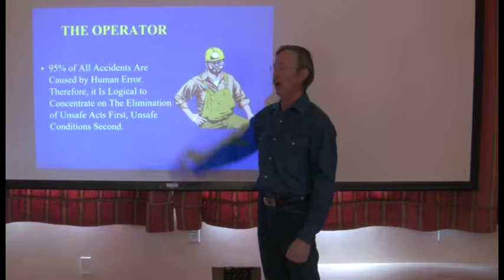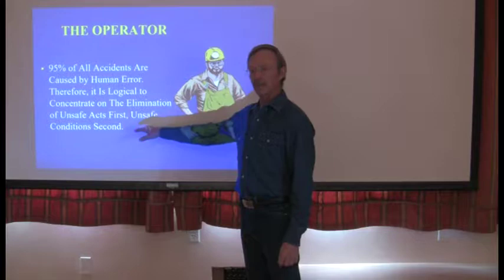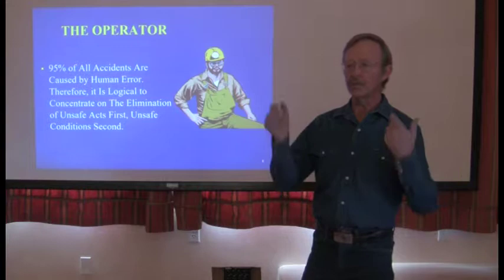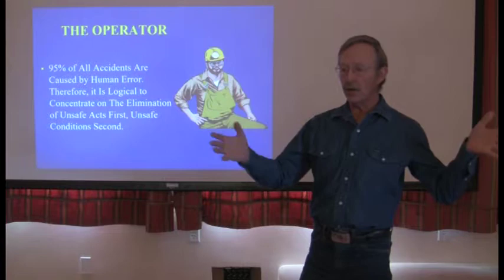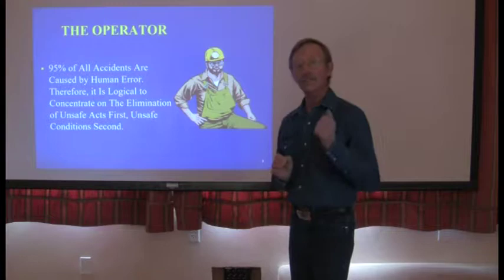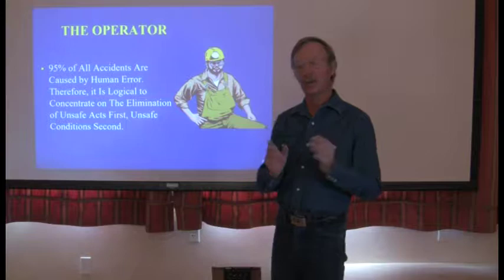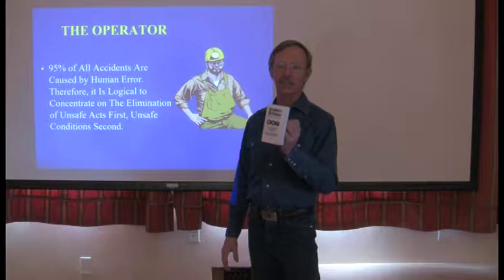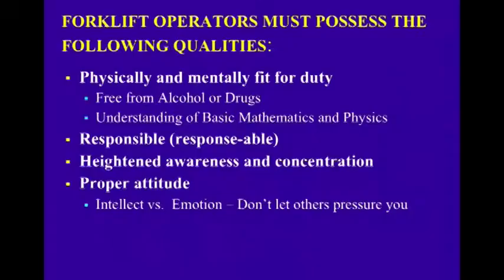95% of all accidents are caused by human error. Therefore, it's logical to concentrate on the elimination of unsafe acts first and unsafe conditions second. In construction, we work in unsafe conditions. When we're building a new school, once finished it will have guardrails, stairs, exit signs, emergency lighting, and fire extinguishers. But during construction, we're always exposed to falling or getting run over. So construction companies need to work on behaviors and have a good safety program, concentrating on actions that prevent injury to ourselves.